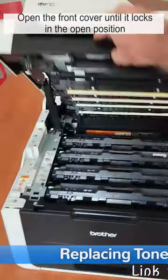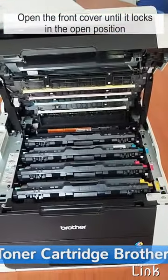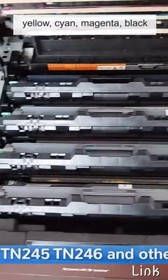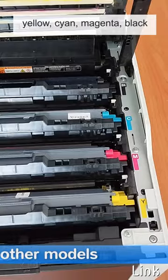Open the front cover until it locks in the open position. Inside the printer you will find the four toner cartridges: yellow, cyan, magenta, and black.